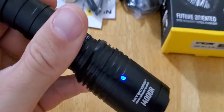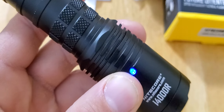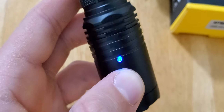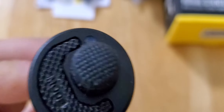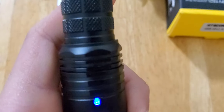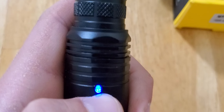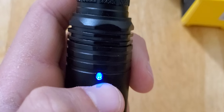When you turn this one on, this little light stays constant until it starts getting down — I think it's 50% — then it starts blinking. And then when it gets down to I think it's like 25% or 30%, it starts blinking faster.